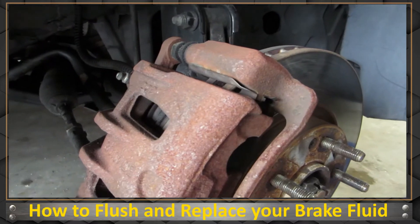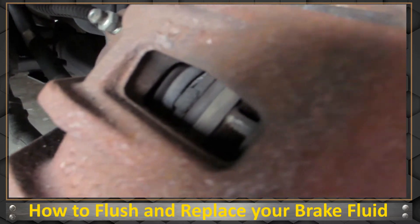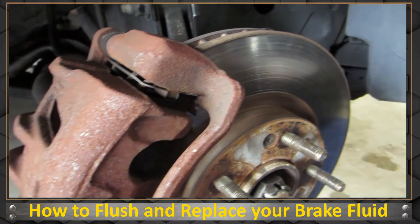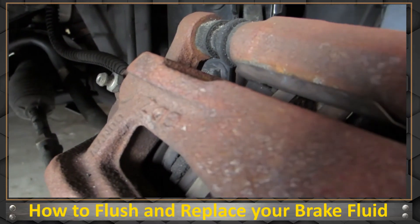I'm on the last one — the front passenger side. The dust cap is missing on this one, but what are you going to do? I've been rotating the tires as I go along, so this is my last one.